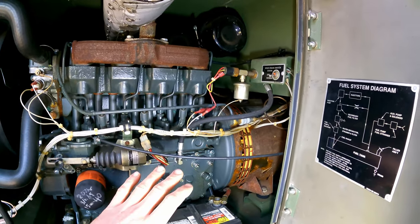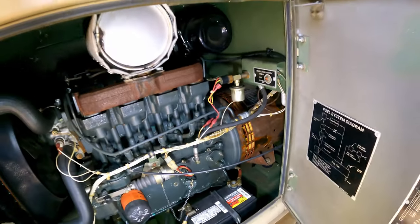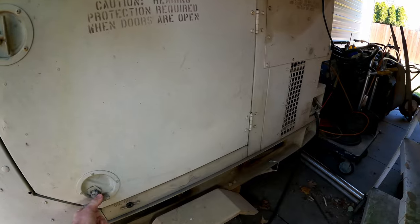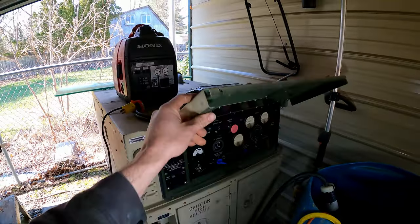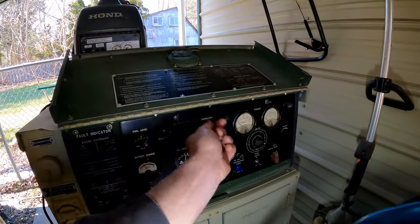One of the big benefits of this unit is this massive generator head. It actually has three phase power too, which you can easily switch over. But let me fire this up and just show you how it sounds. This hasn't been started in quite some time — only 286 hours on this unit.